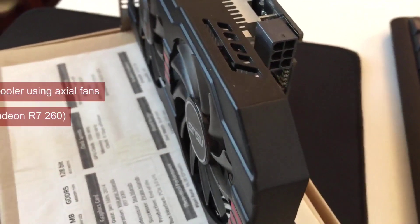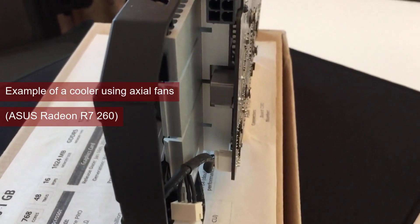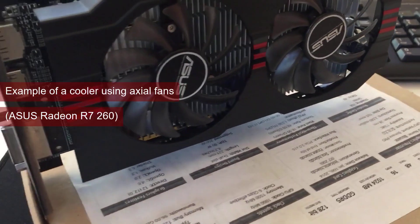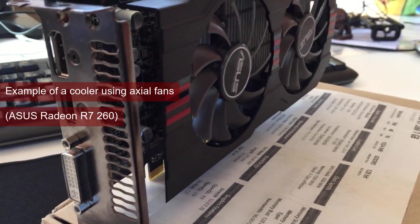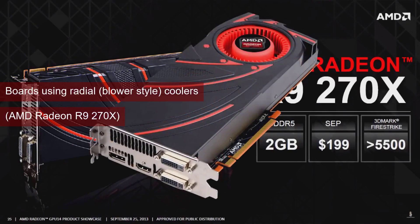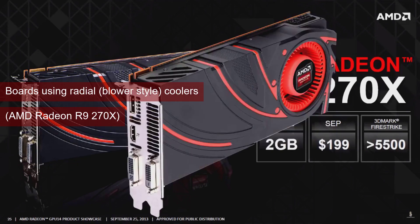The cooling solution that Sapphire opted for is very unusual. Typically, video card cooling solutions come in two flavors: axial fans, where the air flows along the axis of the fan and onto a heatsink or through a fin stack, and then gets dumped mostly inside the case; and blower-style coolers, where the fan uses centrifugal force to blow air in a radial pattern, and then uses a shroud to force the air through a fin stack and out of the case through the holes in the second slot cover.